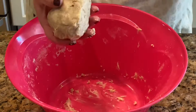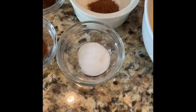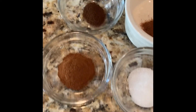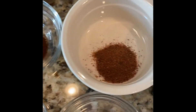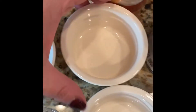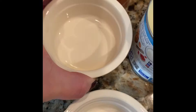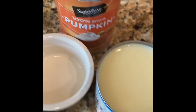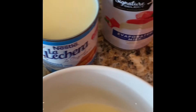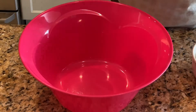Next we'll start on the filling. We have salt, cinnamon, clove, nutmeg, vanilla extract, pumpkin spice, pumpkin puree, sweetened condensed milk, evaporated milk, and two eggs. Let's put all the filling together.